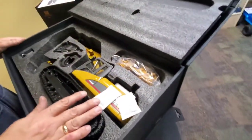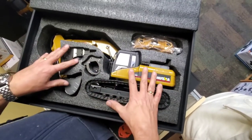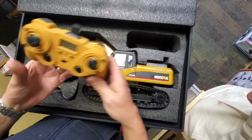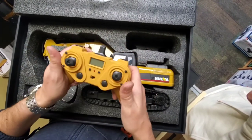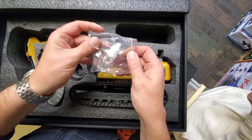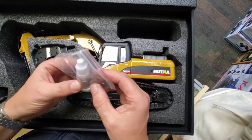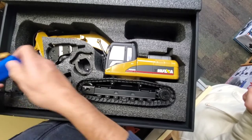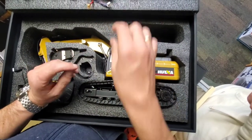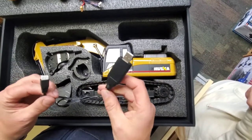Inside the case, we've got the excavator itself. We've also got the remote — it's a really cool video game-style remote with a little digital screen on it. There's also some mineral oil and a few tools, and bolts here with a wrench — those are probably for switching the attachments. The mineral oil is for the smoke system. We've got the battery pack, which is a 2000 milliamp, 7.4-volt lithium-ion battery. The charger works off USB and plugs into your phone charging block, charging at two amps, so it'll charge pretty quickly.